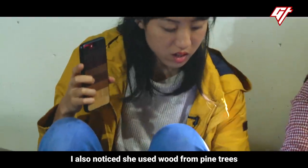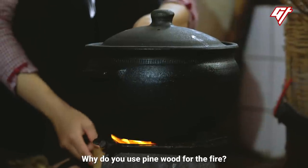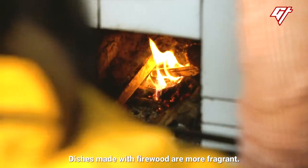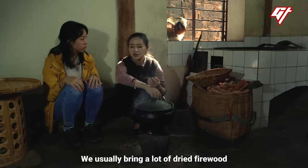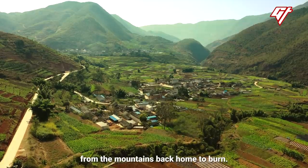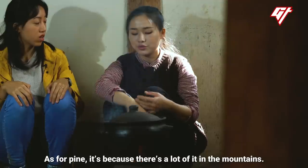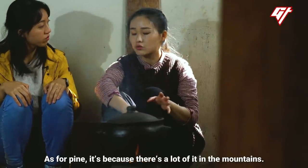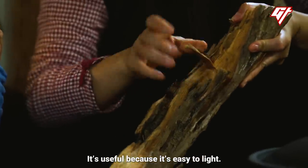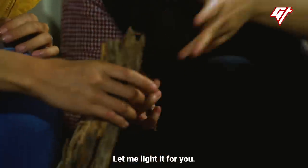I noticed she used wood from pine trees to keep the fire going. Why do you use this wood? She explains the rice comes out more tender and with good flavor from the pine wood.